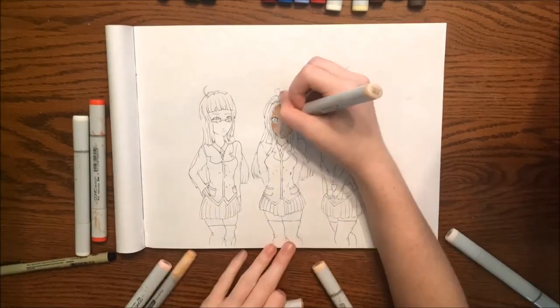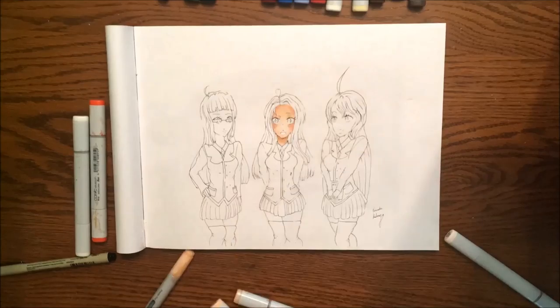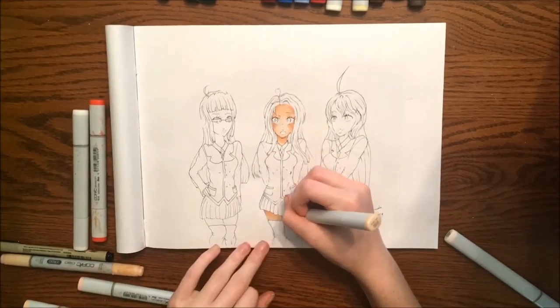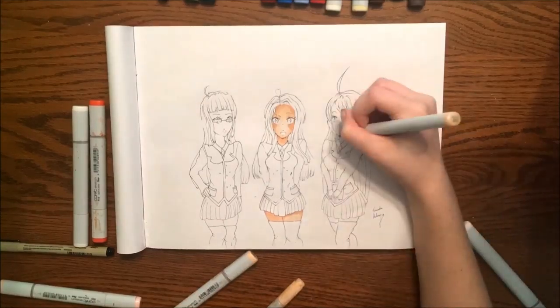I just kind of wanted to add that in so you could get why I named them that when the piece is done. I really enjoyed drawing this — I think mostly because I like the style of these characters, and the colors used for their hair and eyes really pop, and I just enjoyed coloring altogether.